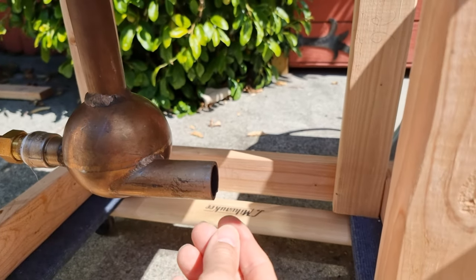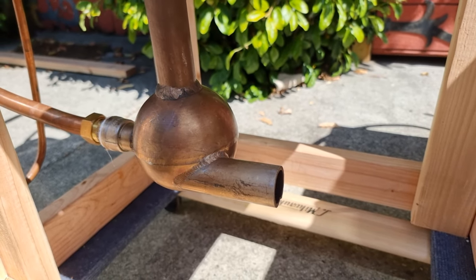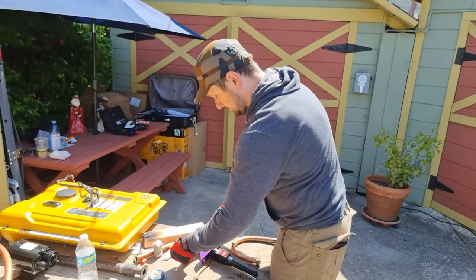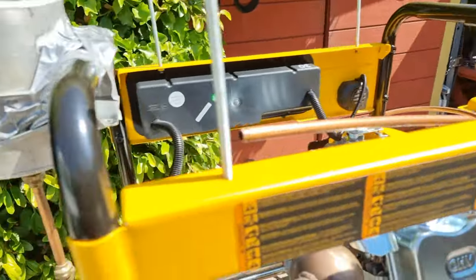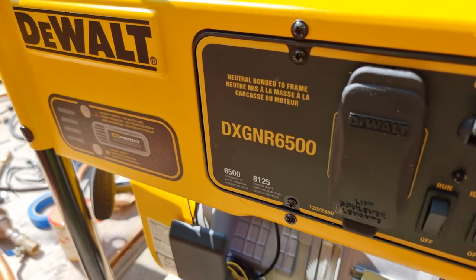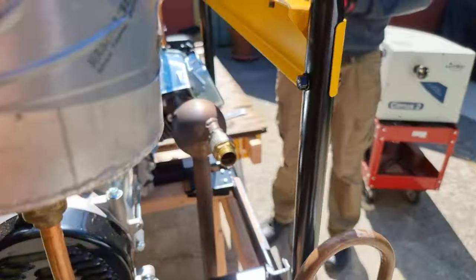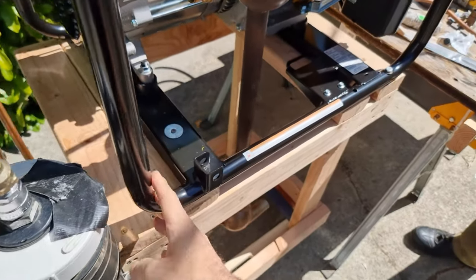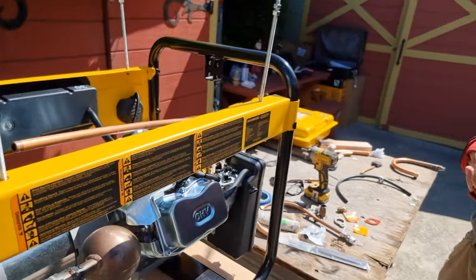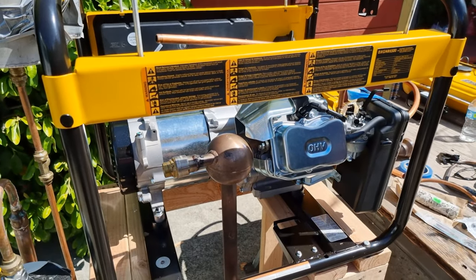We'll be doing a whole bunch of simple and complicated tests at this end which might reveal a lot about this device. There is Phil on the build. People want to know what engine is being used — it is the Dewalt DXGNR6500, and it certainly seems to be one of the better ones to make a nice clean build. Phil unfortunately didn't have a chance to get the angle grinder out and chop it up, and there's really no point. Thank you very much for your time — I'll see you in the next video.